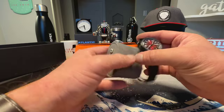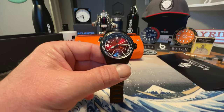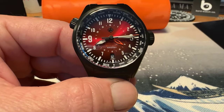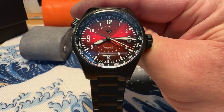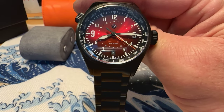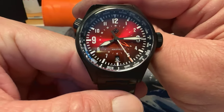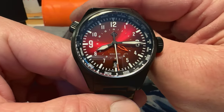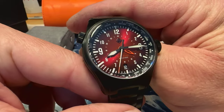We have the brand new Bolt Pilot World Timer. This watch is named after a World War II era plane — the Martin 187 Baltimore, also known as the Bolt — so this watch is named for that plane. It is a pilot's watch and also a GMT watch, running the Seiko NH34, so it's a true color GMT.